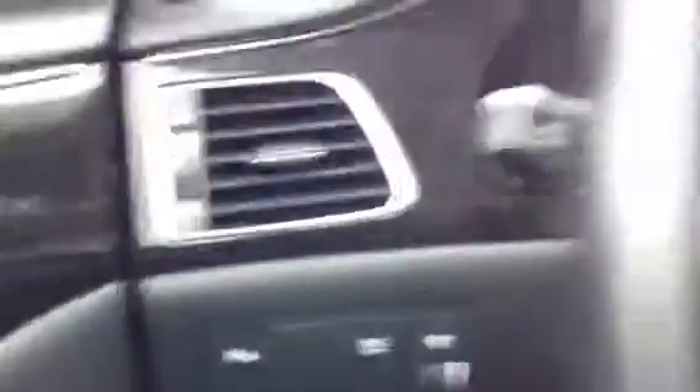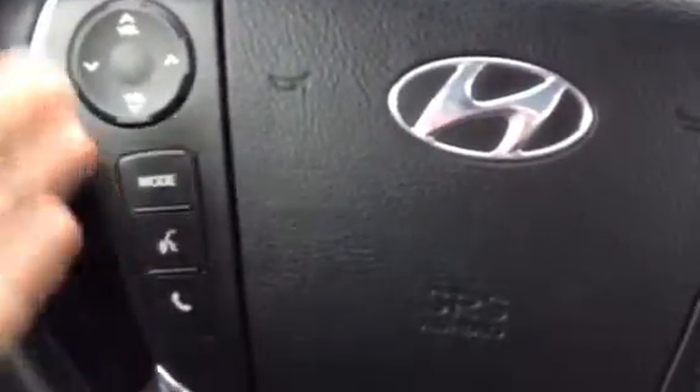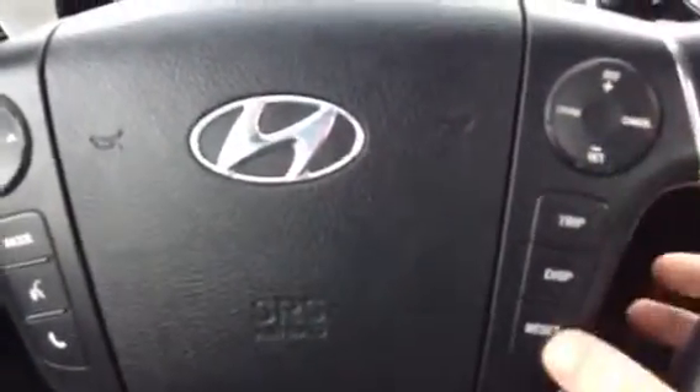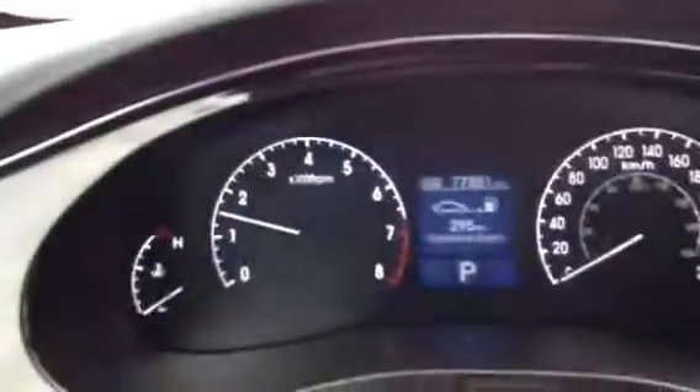Take a seat here — you've got the toggle for your park assist. Let's start it up real quick. So on your steering wheel here, you have your Bluetooth, your radio controls, and your cruise control on this one as well. And all of your heads-up display information is there as well.